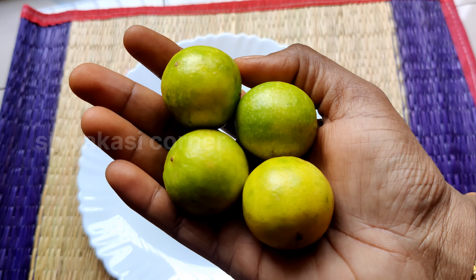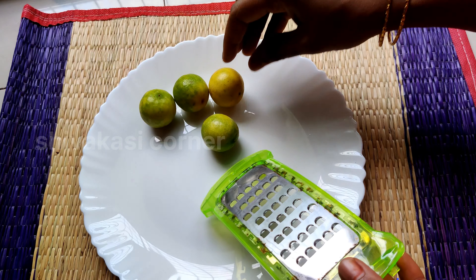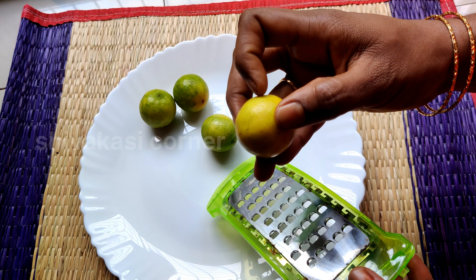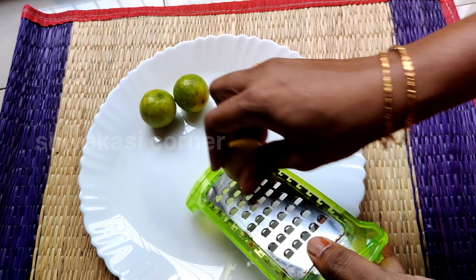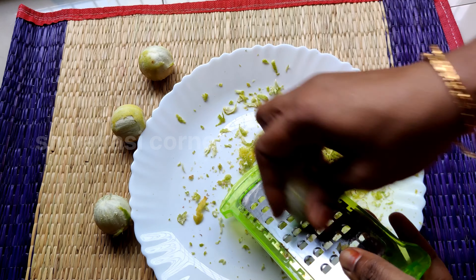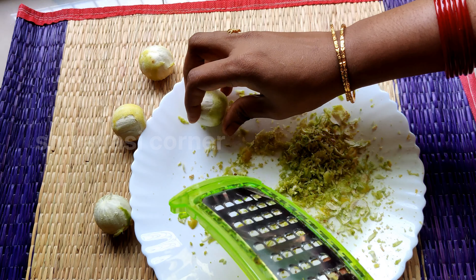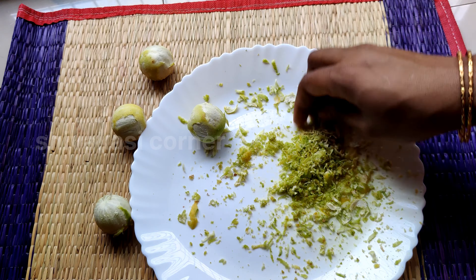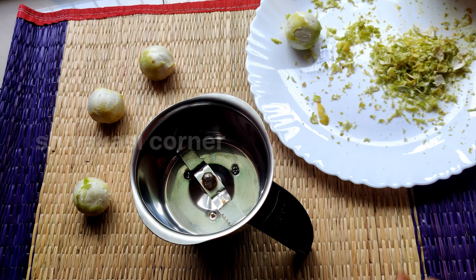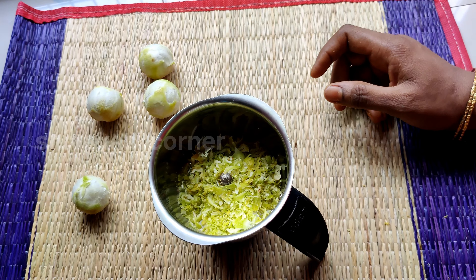If you are using a blender, I will use 1 to 3 cups of soda. I am using a wine bowl and will use a little bit. We will grate it and mix it in a mix jar.